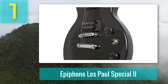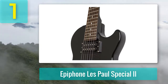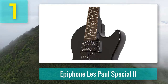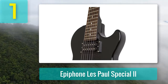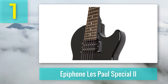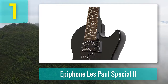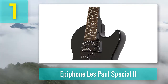The Les Paul Special II has a 12-inch radius and is relatively wide and flat — not too difficult to get your hands around. This is a 22-fret short-scaled fretboard measuring 24.75 inches, featuring standard dot inlays. We did notice that the fret ends are not as smooth as we would like — they feel a little rough but are in the range of being acceptable. Despite the shortcoming of the fret ends, the actual frets and the neck feel nice. Overall, the Les Paul Special II has a feeling of being a well put-together and well-finished guitar — good job, Epiphone.